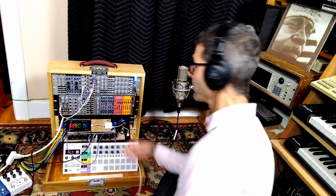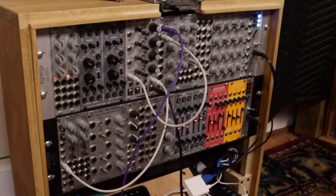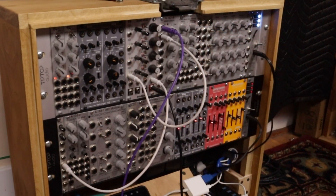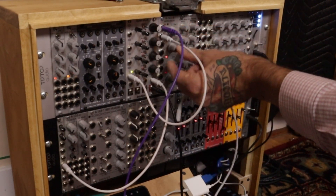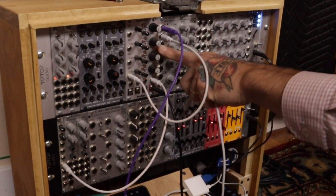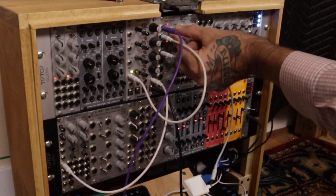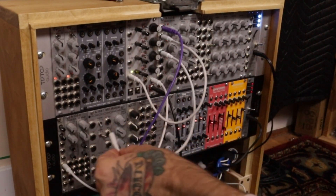One of the things that's nice about this quad decay is the triggers are normaled straight down the line, so one trigger can produce different length decays. The first trigger — as long as nothing's plugged into a subsequent trigger input — the signal goes straight down the line. So I'm going to use this second output and route that to the frequency modulation input of the OSC.